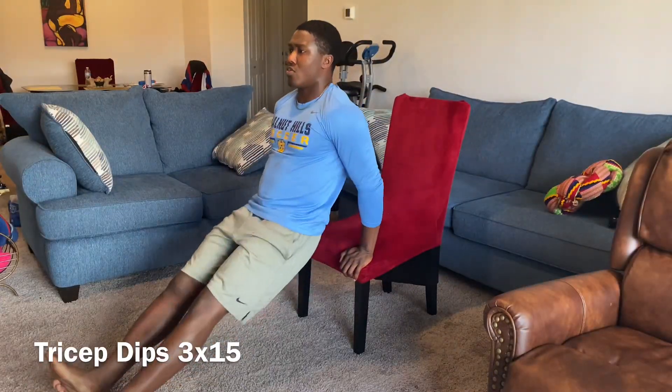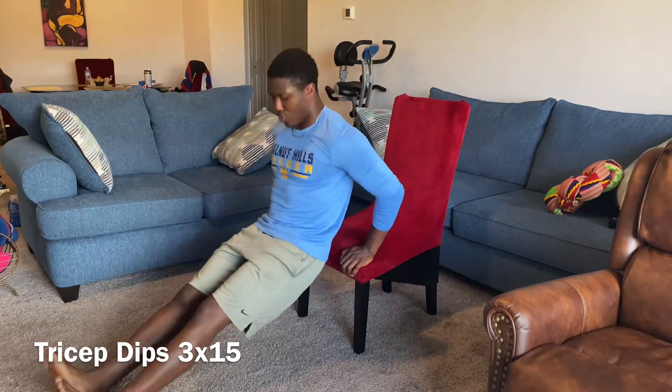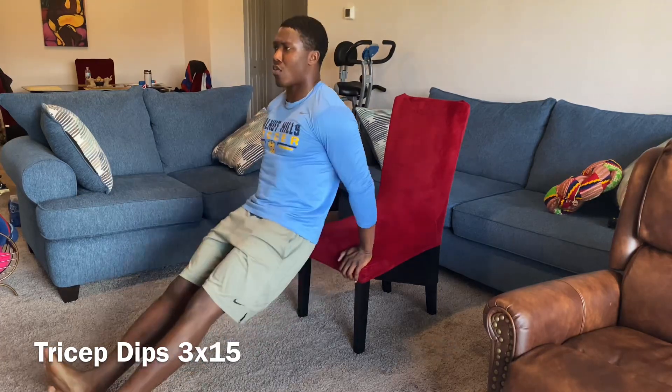Here we got our tricep dips. Same rules apply. Make sure your legs remain straight out, toes up. You want to keep your elbows in — you don't want to have your elbows flare out too much. Keep your knuckles facing forward.